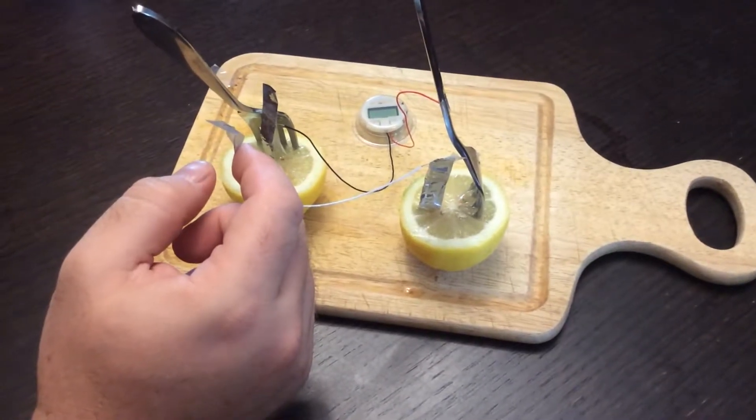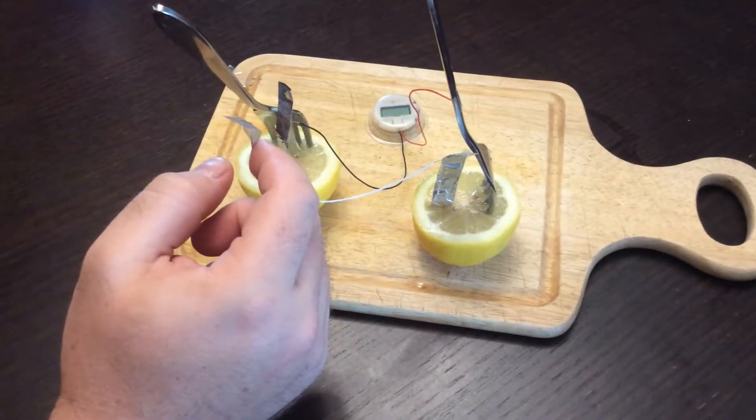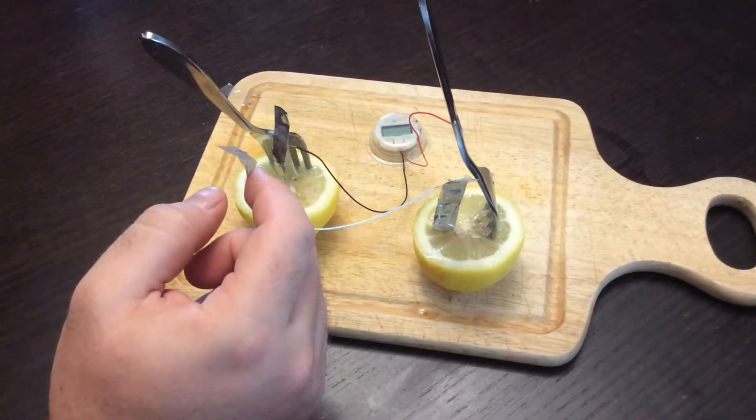In this video we're doing a 4th of July special. We're making an electrochemical cell using some household items.